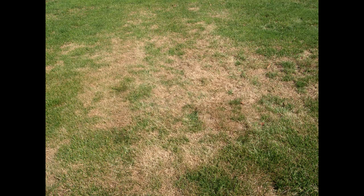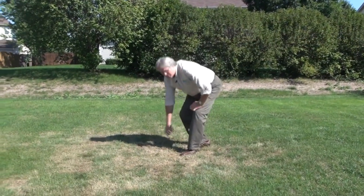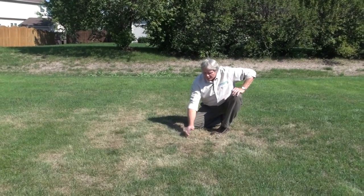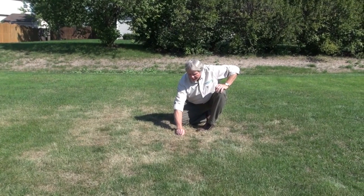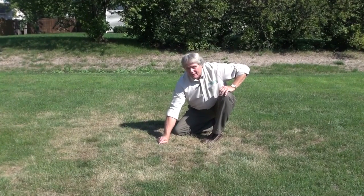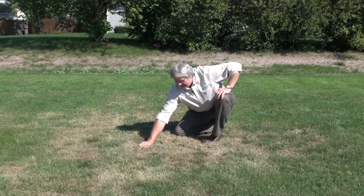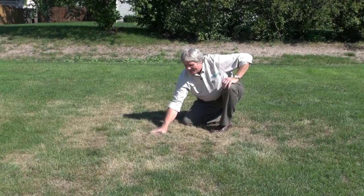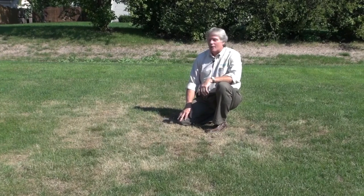The only way to really check for what the problem is in the lawn is to get down on your hands and knees and do some investigation. So we take a look at this lawn. The first thing I do is just pull on it — and look at this. You see how that grass is just pulling up like a carpet? Very easy. That's a good indication that you have some grub activity.